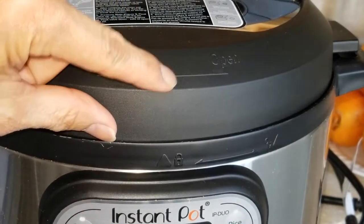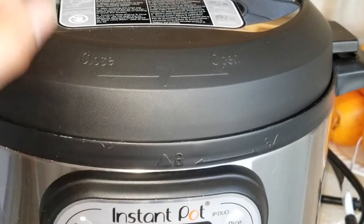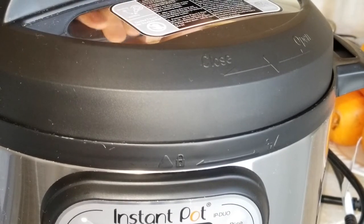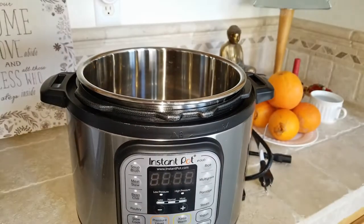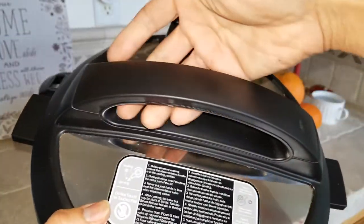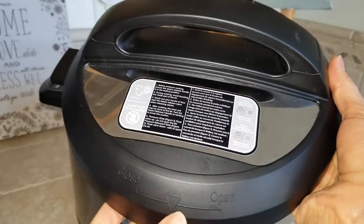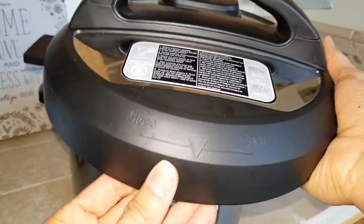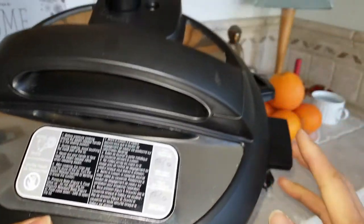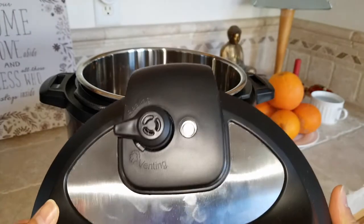Right here it says 'Lock' and then 'Unlock.' When you turn it counterclockwise it's going to unlock, and after that you can lift up the lid. This part is the lid handle, and this whole thing is the lid. This is the lid position mark. You have the lid fan on both sides.